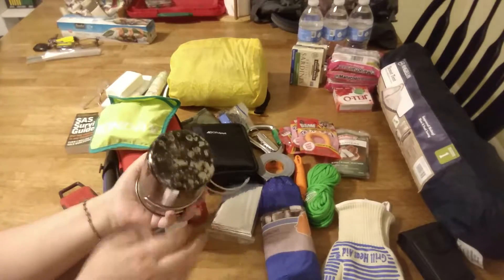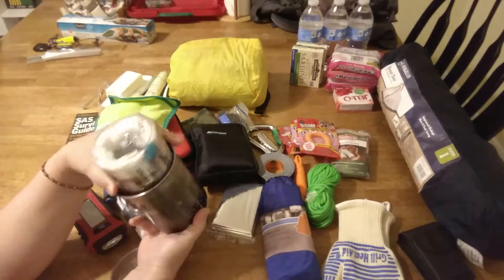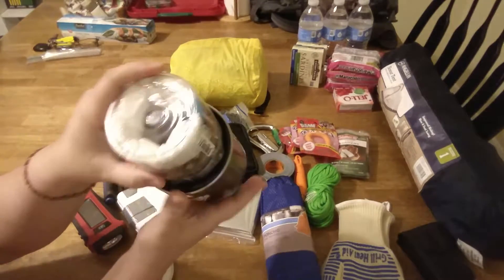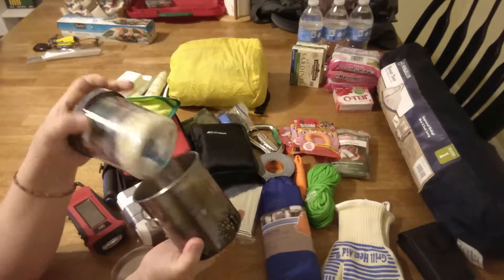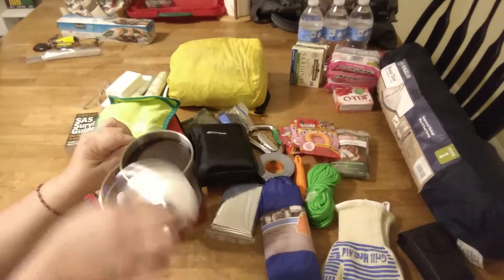It fits perfectly and I still have room. There's room around the edge to fit stuff, but I don't think I will because then I wouldn't be able to pull it out. But there's still room in there and it comes out easily, so that's good.